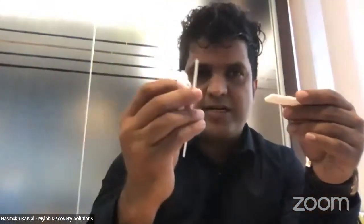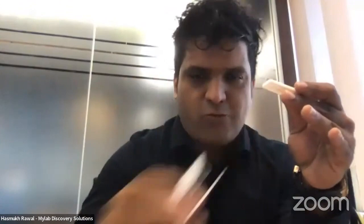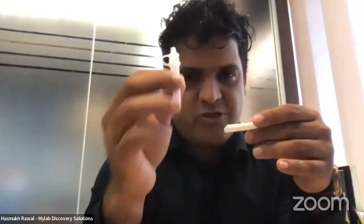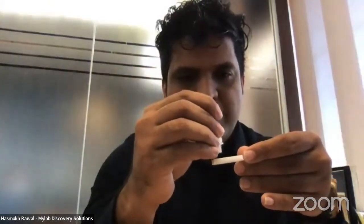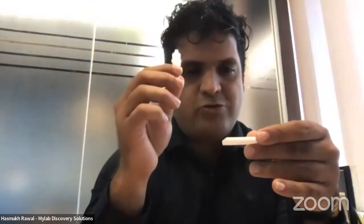Now add two drops of the solution onto the cassette. One key innovation is the small swab end — designed to be fully contained within the tube — which Mylab has patented. Another innovation is the dropper design: the drop size is precisely controlled so that only one drop falls at a time no matter how hard you press. This gives you exact control over the liquid flow.